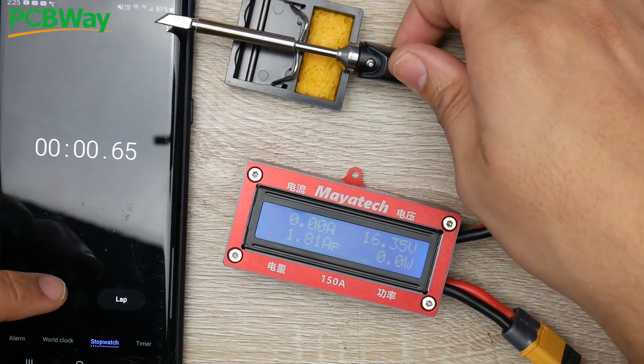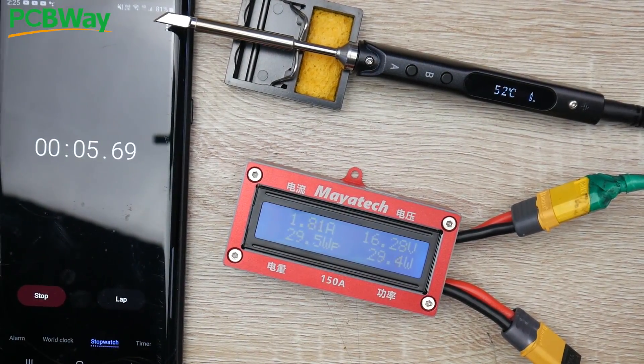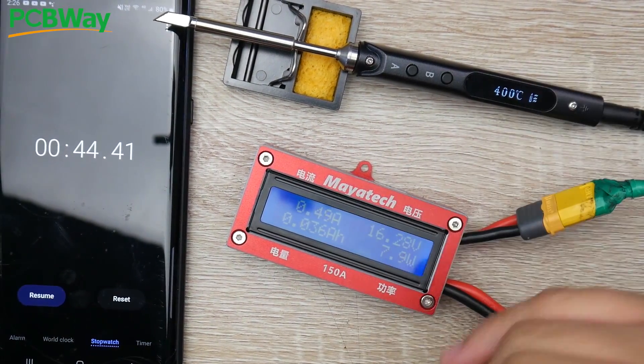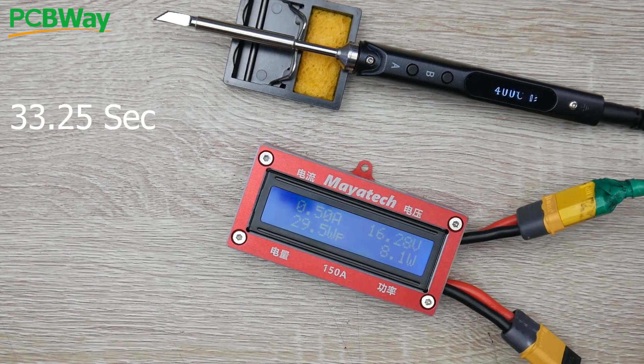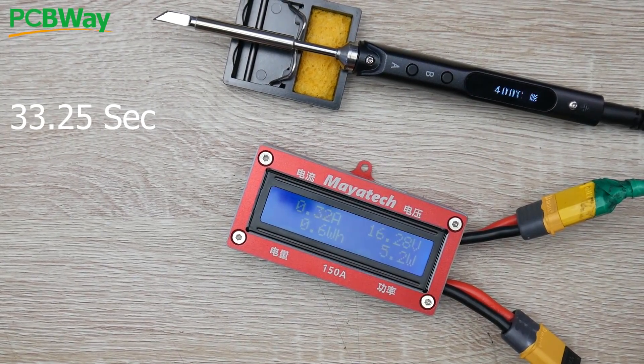Starting the SQ001 — we're seeing the same thing, around 29 watts, pretty stable, 27 watts, roughly 2 amps, 1.75 amps. We're watching how long this takes. It's already at 200 degrees, and I can see smoke coming from the tip because it's brand new. However, I had it set to 300 before starting the test, so I'll have to redo this off-camera. For the SQ001 I'll need to wait for it to cool down and retest to get an accurate heat-up time.